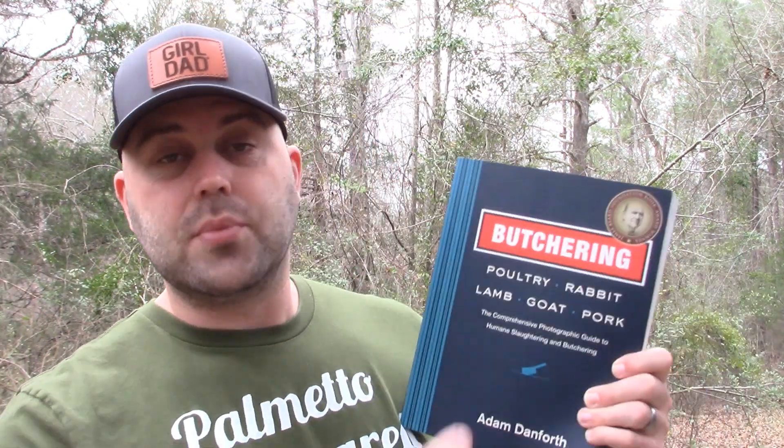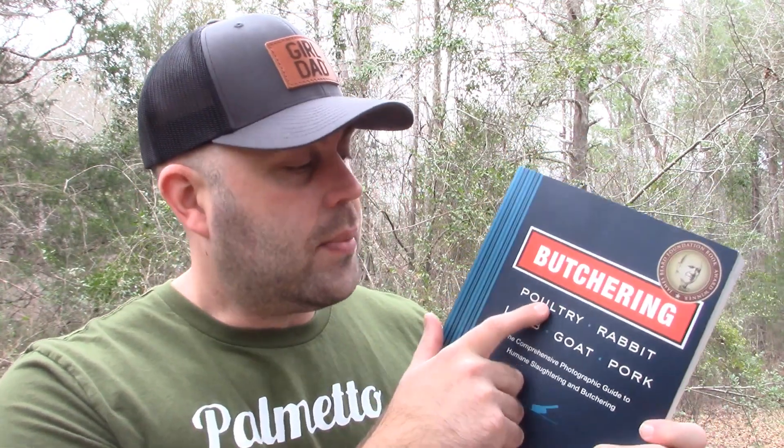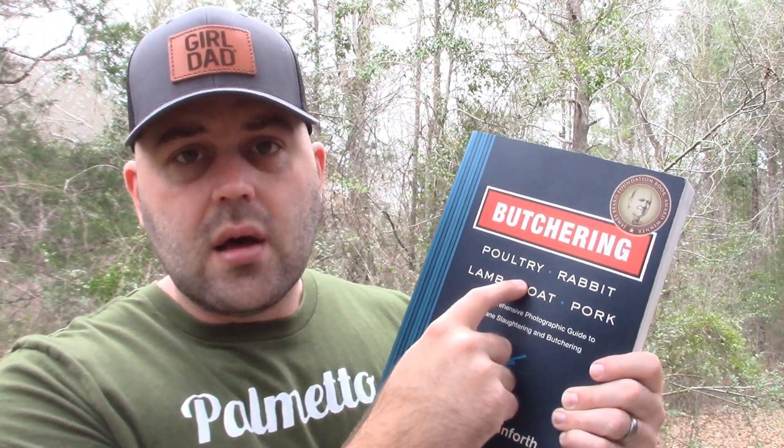What first drew me to this book was not only that it's about butchering, but because it encompasses so many animals. For full disclosure, I have experience doing poultry and rabbit — I'm a hunter, I raise chickens for eggs, and I hunt duck, turkey, and rabbits. There's always room to improve, and sure enough this book opened my eyes to new techniques, even for animals I was already comfortable doing.